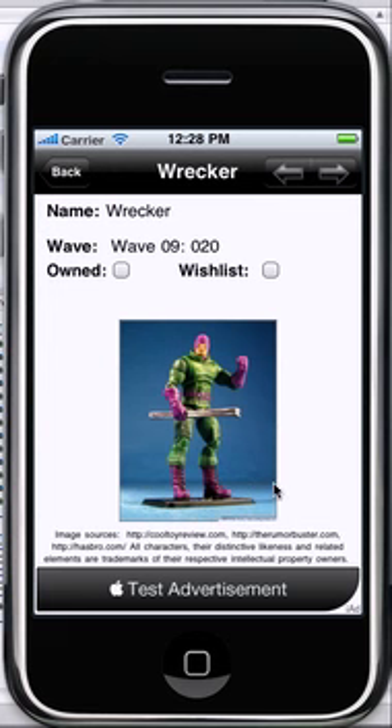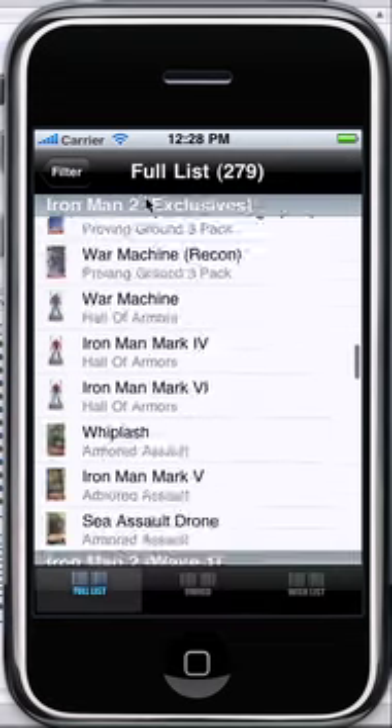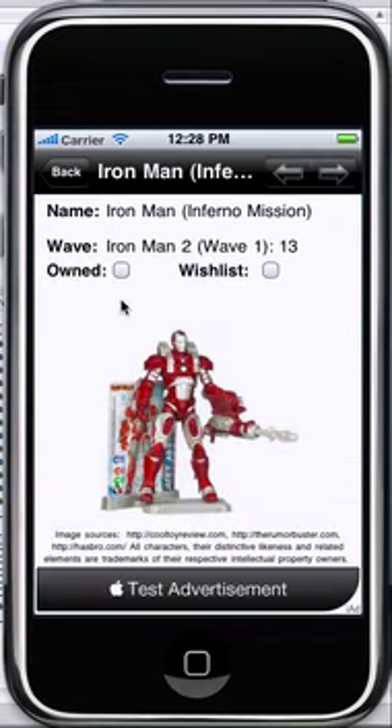These nice images with the blue background are from CoolToyReview.com. I just want to give a shout out to Dan for letting me put these in here — I really appreciate that. I'd like to get more of these. Anytime you see one with a blue background, that's where it's from. Anyone with a white background, like a lot of the ones in the new sets, are pulled directly from Hasbro's website. These are the generic Hasbro images, and I'd like to get nicer images in there at some point once somebody is able to provide images for me.